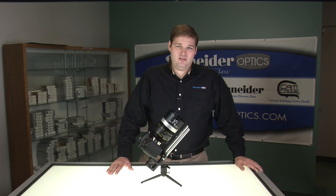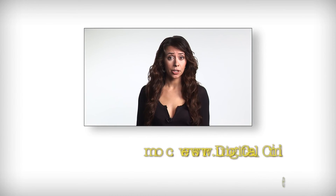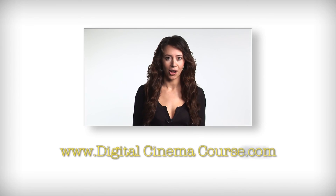And that was the Schneider Cine Xenar lenses. Thank you for watching Digital Cinema Course. For more information, please visit our website at www.digitalcinemacourse.com.